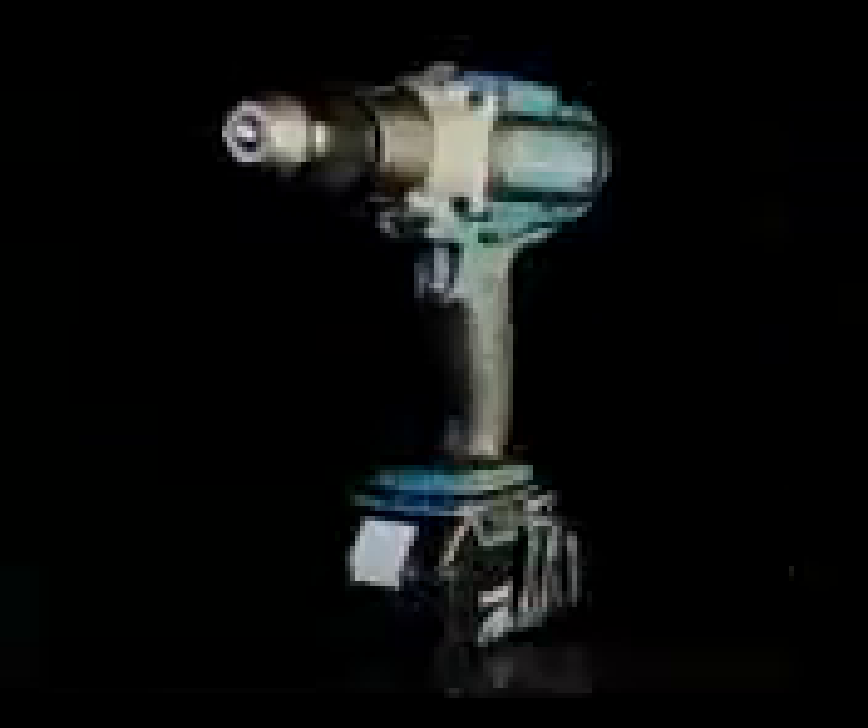Better engineering. Better fit. 18-volt power. 12-volt weight. Compact design. Longer run time. More work. More power. Do you think Makita LXT lithium-ion met the challenges these pro users demand? Decide for yourself.